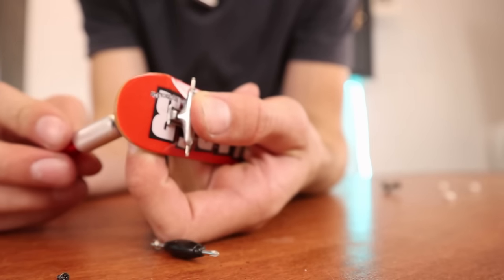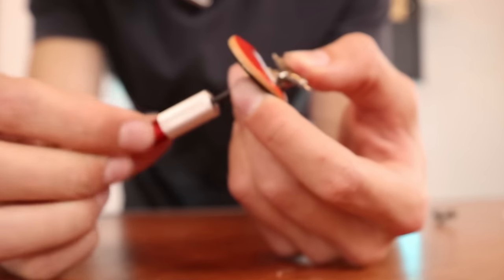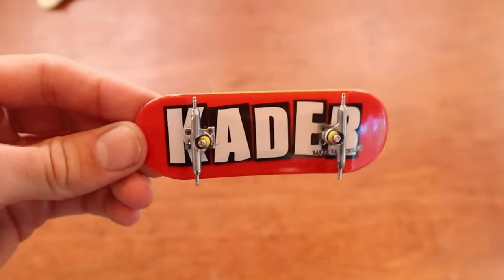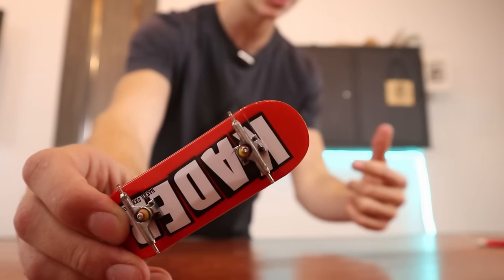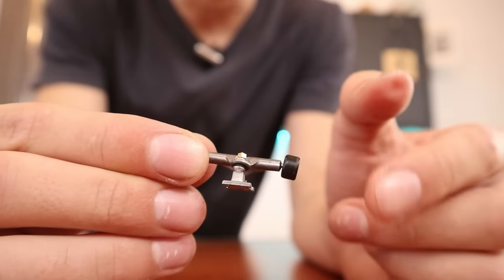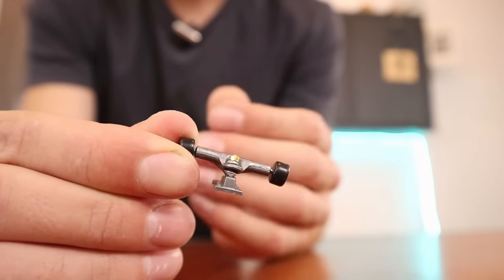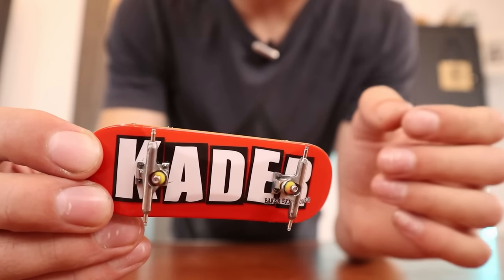There's something so satisfying about taking something that kind of sucks and making it way better. The board now has a whole new shape with foam grip tape, and the trucks are also now reshaped. You might think just by reshaping trucks they're not going to feel any better, but trust me, these feel so much better. Unfortunately, when it comes to bushings, you can't really take a bushing and make it any better, so your only option is to buy bushings or make them. If you're buying grip tape from a website, a lot of the time they also have bushings, so I'd just recommend getting bushings with grip tape. I'll put some links down below for bushings, because bushings are a super simple way you can upgrade a board for a pretty cheap cost.